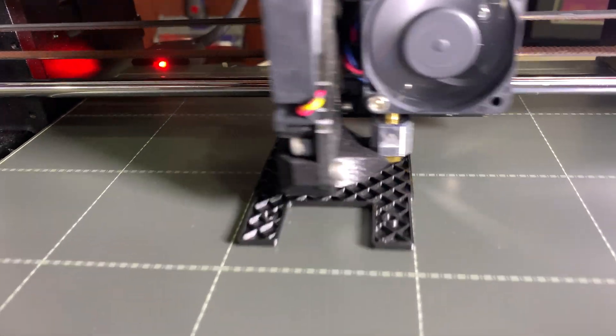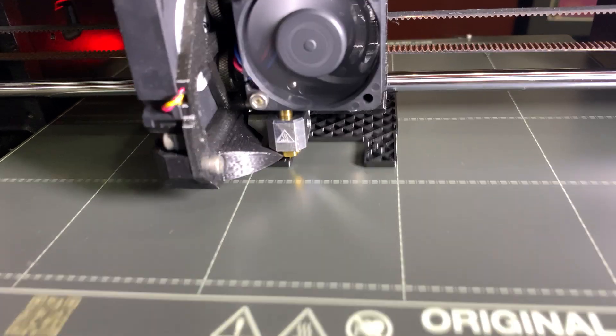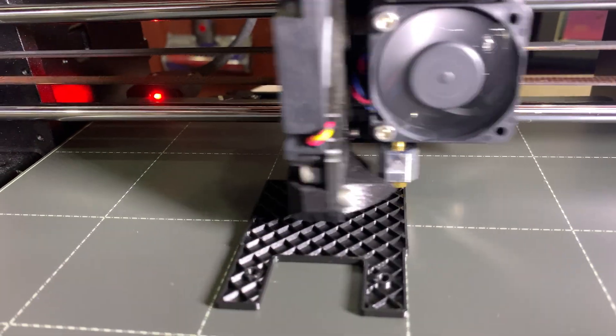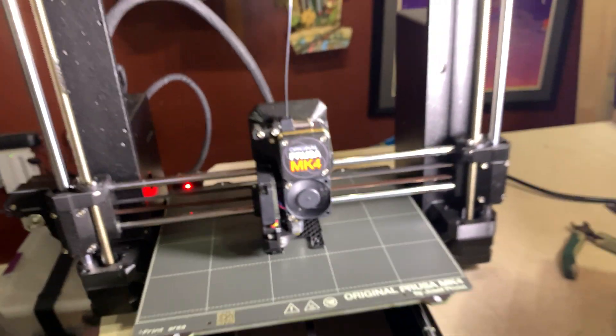I had a Mark III and I've created a Mark III S. Great printer, but there's no comparison to this machine. There really isn't.